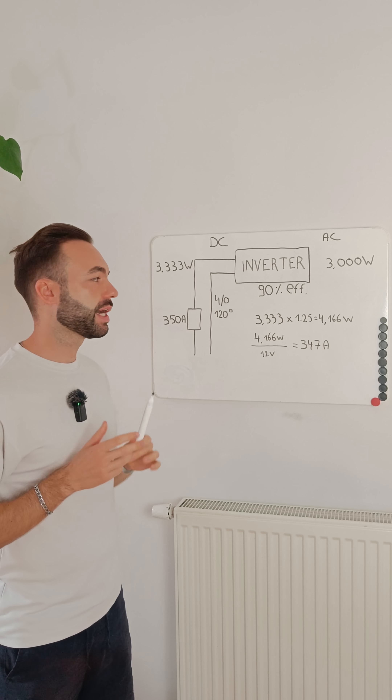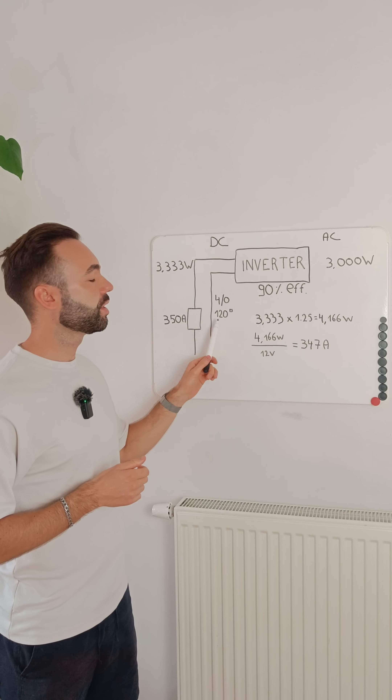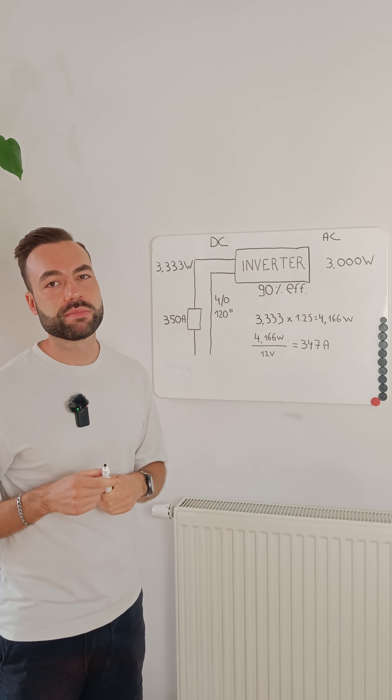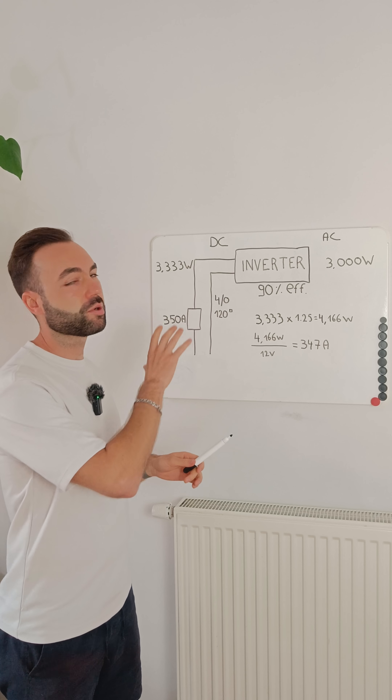The cable that can carry at least 350 amps is a 4/0 AWG or 120 millimeter square cable. This cable is as thick as your thumb and is very expensive. But can you make this whole system cheaper? I will show you in the video below.